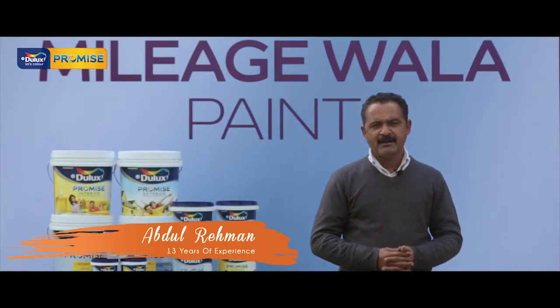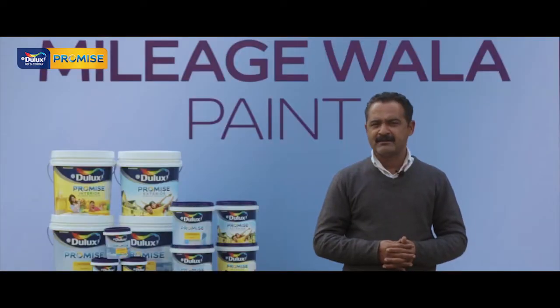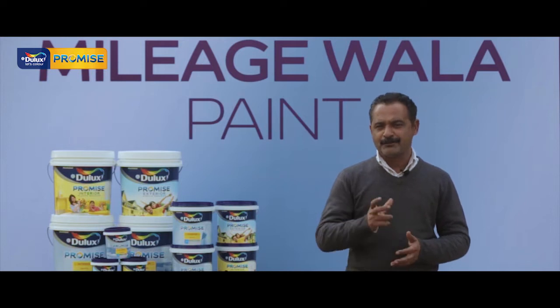My name is Abdul Rahman. I've been working with paint for 12-13 years. I've used a lot of paint, and I've also used a lot of Dulux. Now, Dulux has a new product called Dulux Promise. Dulux Promise has been applied. Its whiteness, grip, and everything is good compared to others.